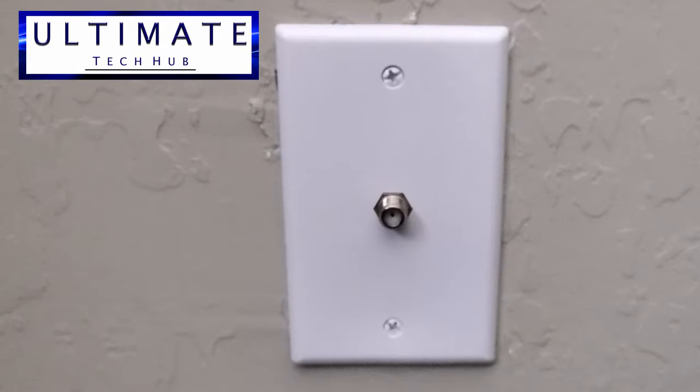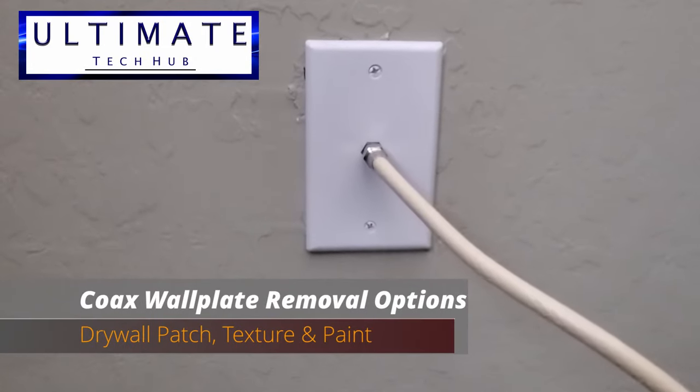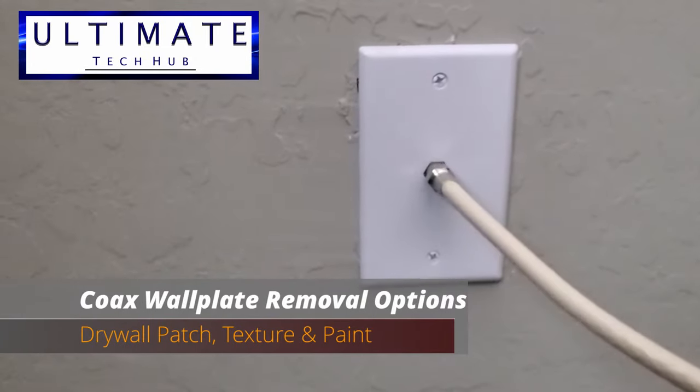The first option is to remove it for good. This option requires a drywall patch, texture, and lastly paint.